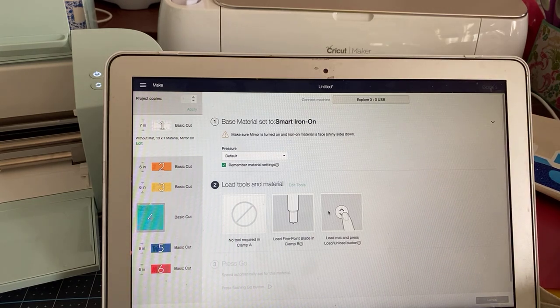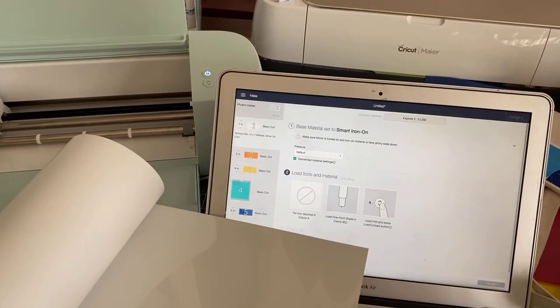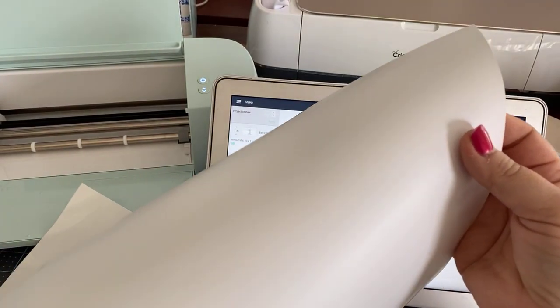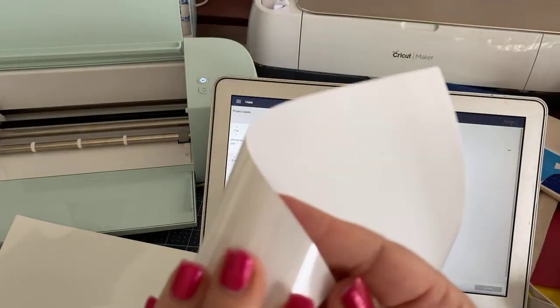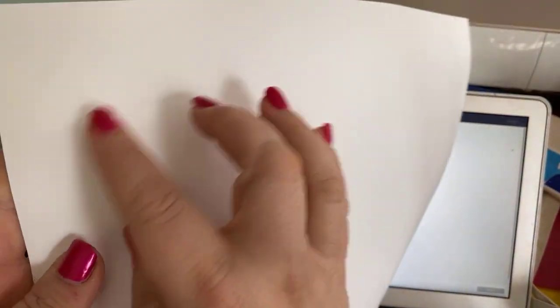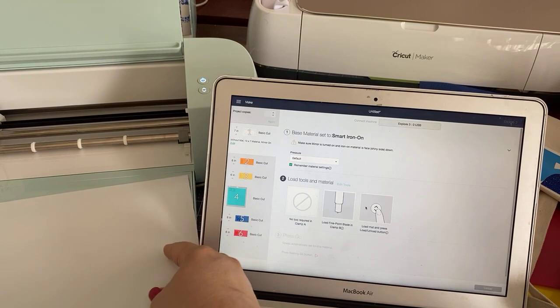Let me back up here so you can see the machine. Here is the vinyl — it's very much like the kind of vinyl that you get in the roll, only longer. There are two sides to it. This is the shiny side, and this is the matte side. The matte side is what you're going to put facing up because this is what we're going to cut — and that's why we've done the mirroring.